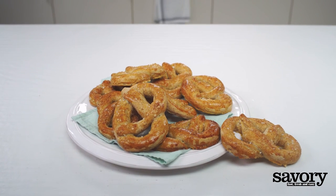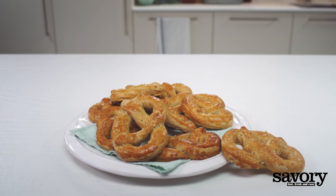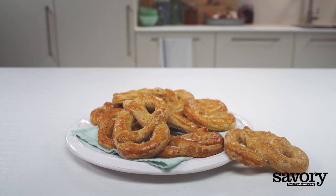Enjoy your simple, savory, yeast-raised whole-wheat pretzels.